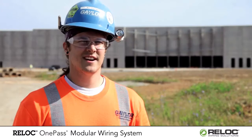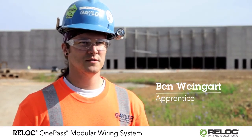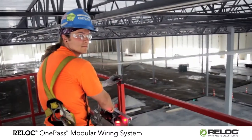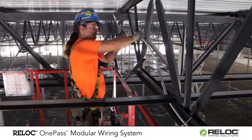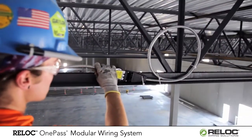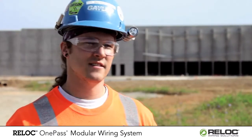I like using Reloc because unlike MC Cable there's not a spool to move. Every time you get to a new location you've got to set up the spool and then pull it. The junctions are a lot smoother to run through than MC because there's no box to install, no wire nuts, no MC connectors. With Reloc you just click it together and keep on moving.